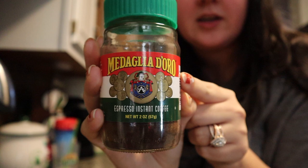So I'm going to make it again for you. This is what I did this morning. I like to take this right here — I get this at Kroger. It's an Italian instant espresso.